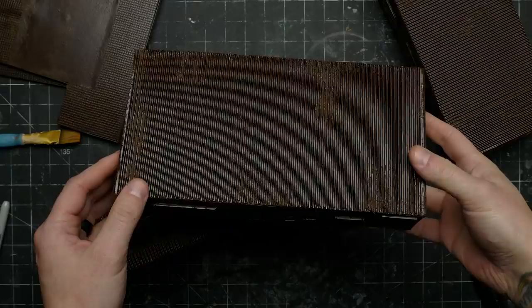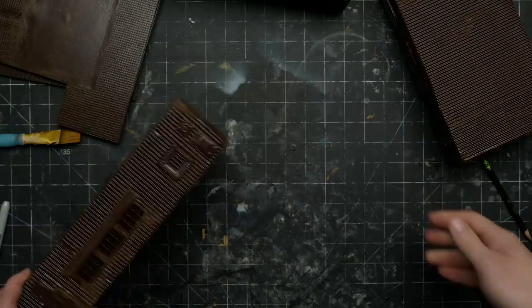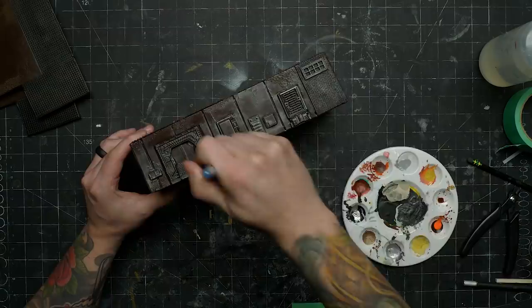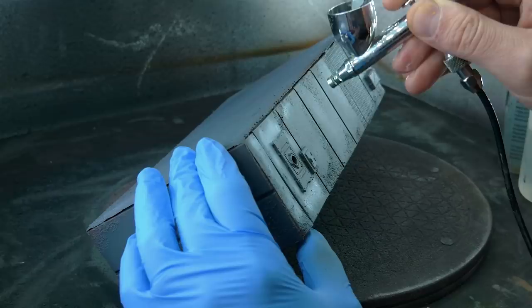To prime these, I went with the darkest brown spray primer I had on hand, which unfortunately was pretty glossy, but still a better choice than black given that I wanted to do a paint chipping effect. When I did my previous shipping containers, I used hairspray as chipping medium and it worked all right. A little while ago I picked up some proper chipping medium to see if it would work better. It was too thick to spray with my airbrush and I wasn't sure if thinning it down would affect how it worked, so I just brushed it on and let it dry.